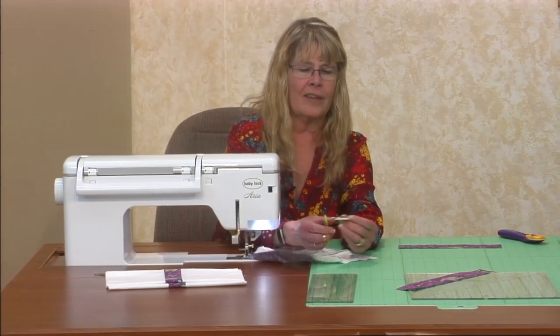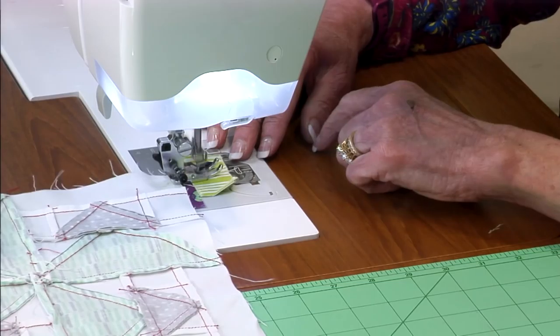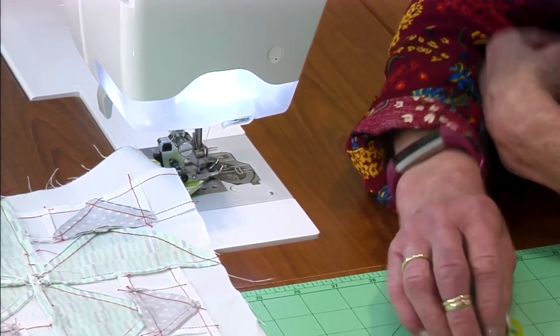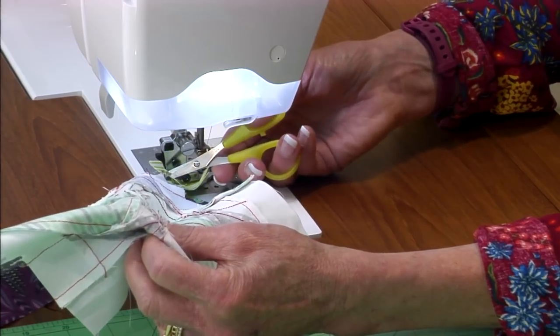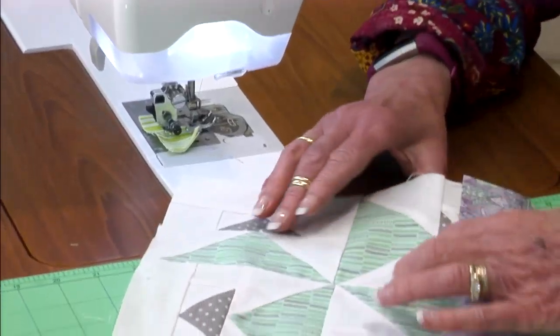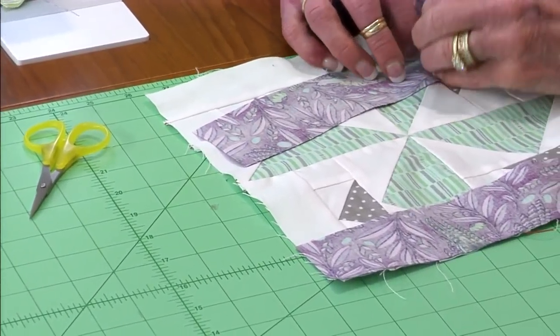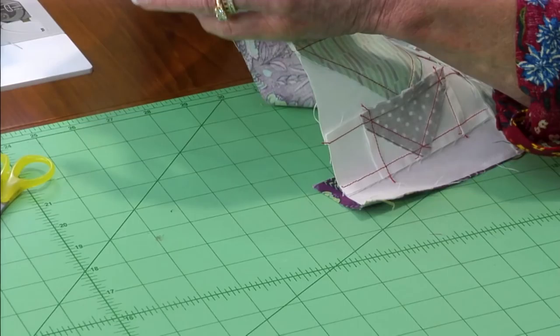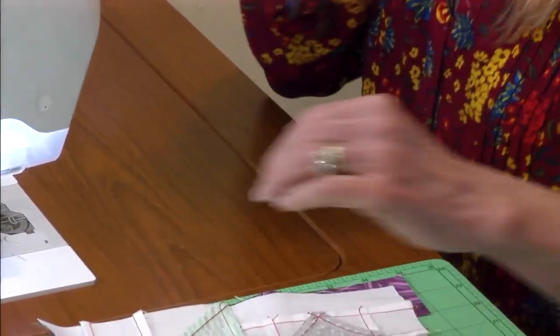I would assembly-line sew about four blocks at a time — if you do too many, they'll wind up on you when you go to do the other side. I always use these little jumper fabrics so my needle doesn't become unthreaded and I don't waste too much thread between blocks — no little tails.